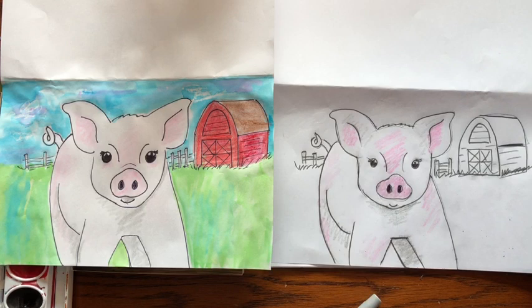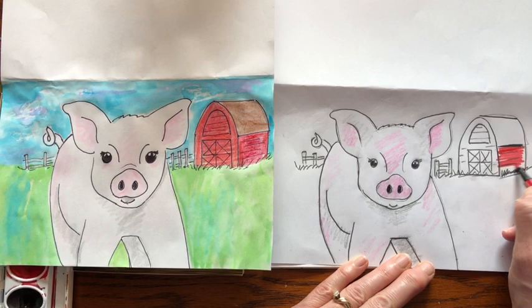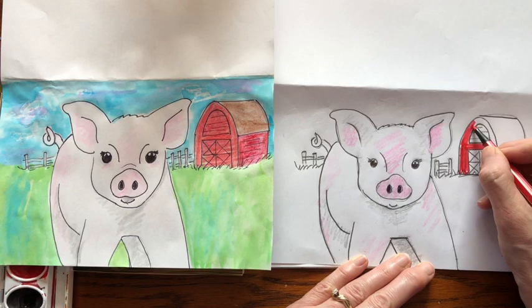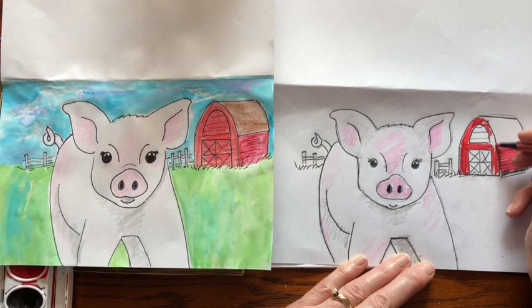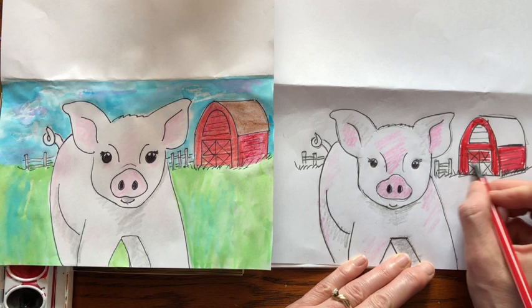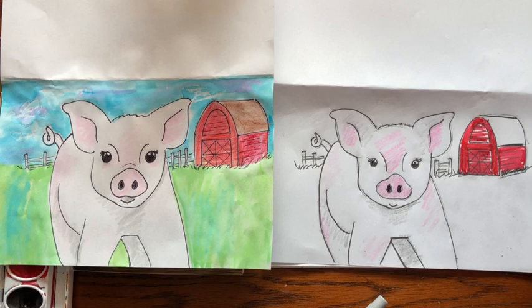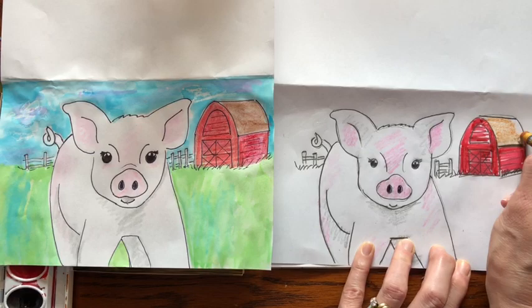I didn't have a good red crayon — I'm working with what I still have at home — so I'm going to use a red marker instead. You can use marker instead of crayons; that's totally fine, especially if you're at home and can't go shopping. Right now there are a lot of changes in the world and we have to make our own fun with what we have. I'm just going to color over the barn. Then for the roof, I'm going to color mine brown, but you could use any color you want.